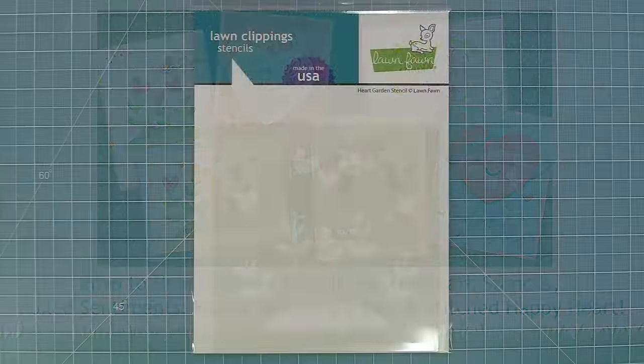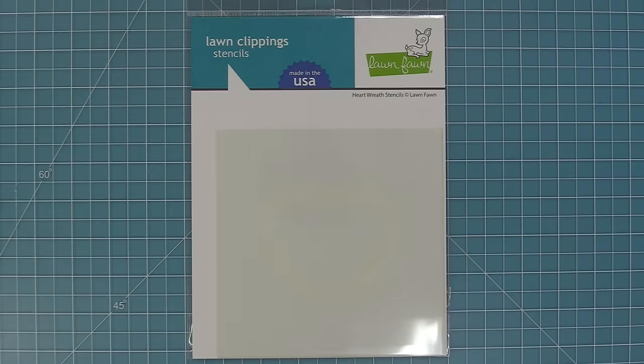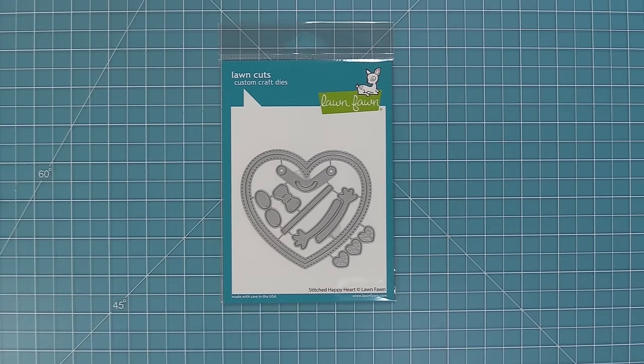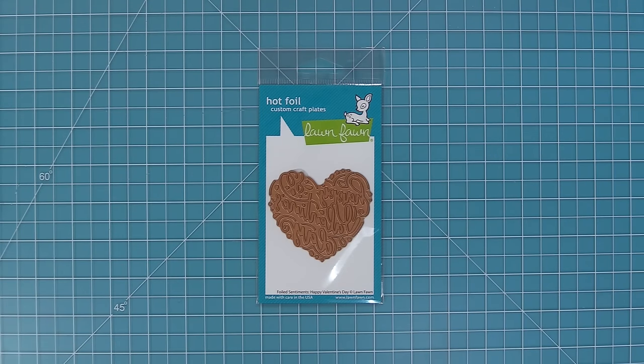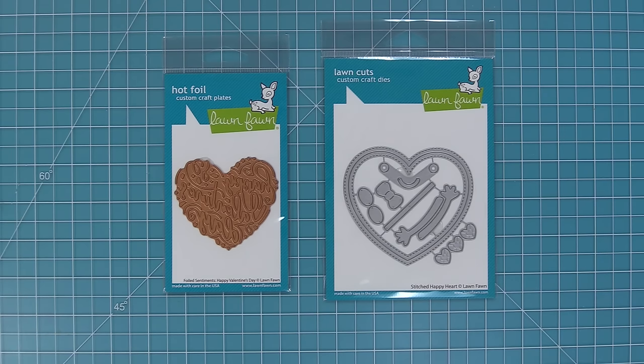Hello and welcome to another Lawn Fawn video. Today we are so excited to be introducing our brand new Heart Garden Stencil, our Heart Wreath Stencils, our Stitched Happy Heart, and our Foiled Sentiments Happy Valentine's Day Hot Foil Plate. The Stitched Happy Heart is adorable and also works as the coordinating die for the foiled sentiment. We're going to show you how this all works together.